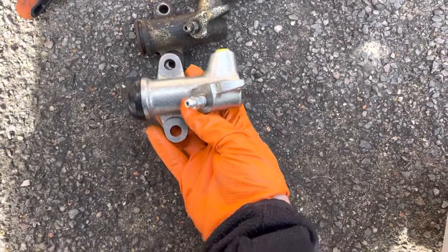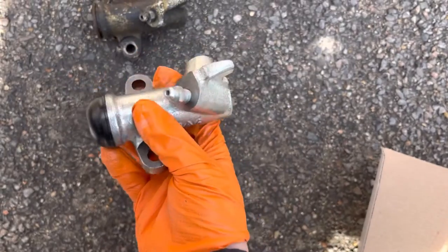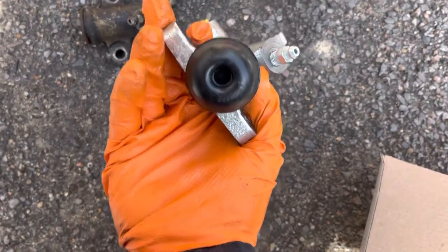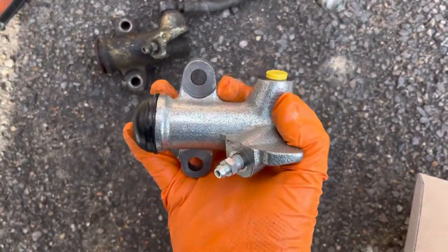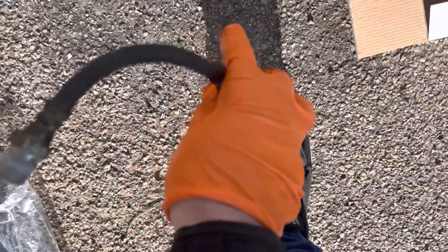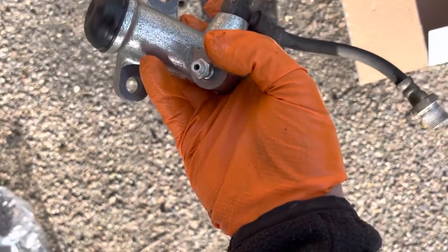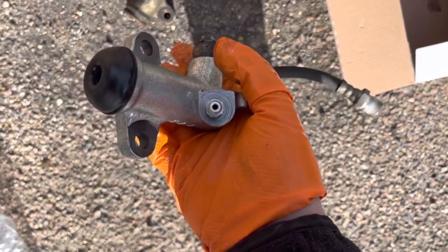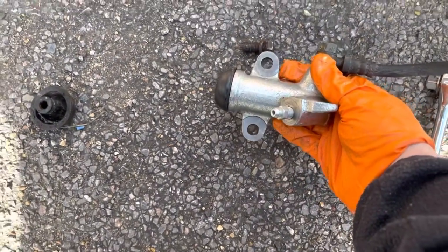First check to make sure it looks right — the castings look about right. It comes with its own brand new boot, which is great, plus a new union bolt nut and bleed bolt. This is a non-OEM casting but it looks good. I'm going to fit the union and the pipe. Just check for any tears — it all looks good, actually in quite good condition, may have been replaced before.